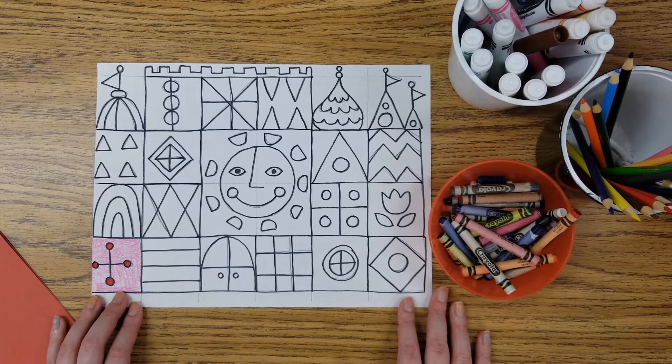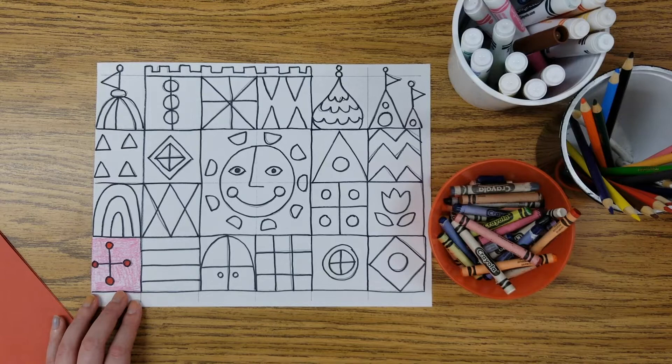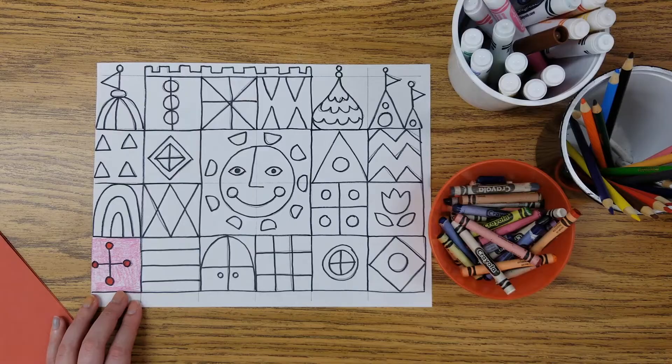I'm going to go ahead and speed up the rest of this video and color away on my castle while I listen to some Disney music. I'll show you how my artwork looks when I'm finished, because there is one more step I'm going to talk about at the end. Please don't exit this video now — make sure you listen to the end so you'll know how to finish your castle today.